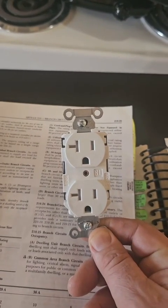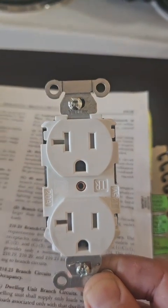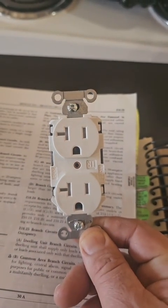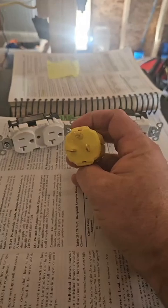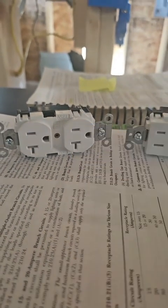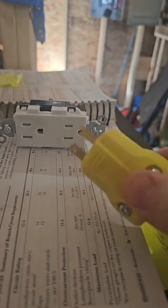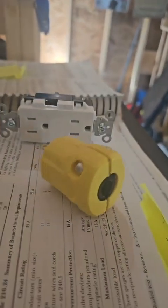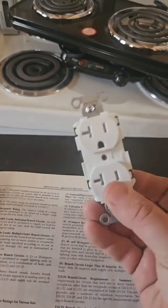Quick overview in case you missed the other videos: you see this receptacle with that special configuration — that T-slot is designed so that heavy-duty 20-amp loads can be plugged into it. When a piece of equipment is meant to draw on a 20-amp circuit, it comes with that horizontal blade, and that will only work on that receptacle and not on a standard one. So that stops you from plugging this into a 15-amp circuit. The issue was: when are these allowed to be put on a 14-gauge wire?